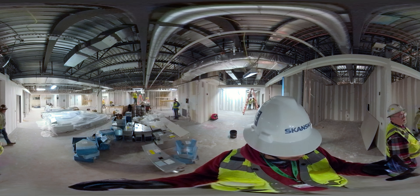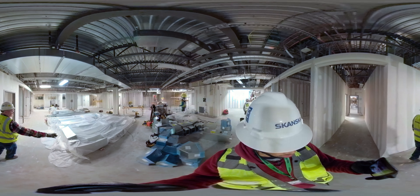This is where our ductwork is going in here. The trunk line is going in right now.